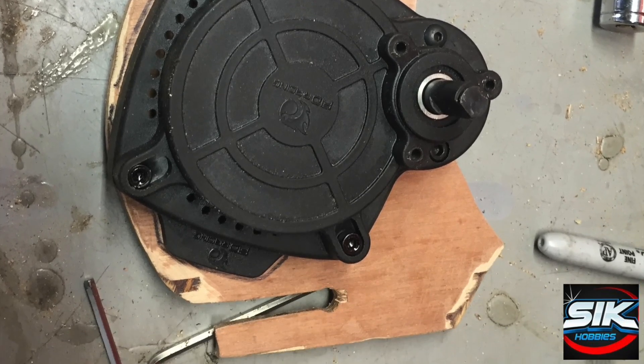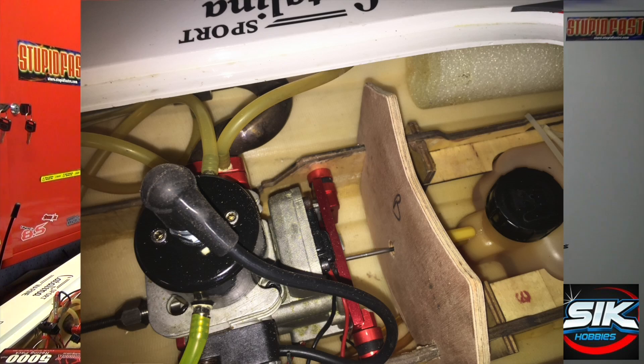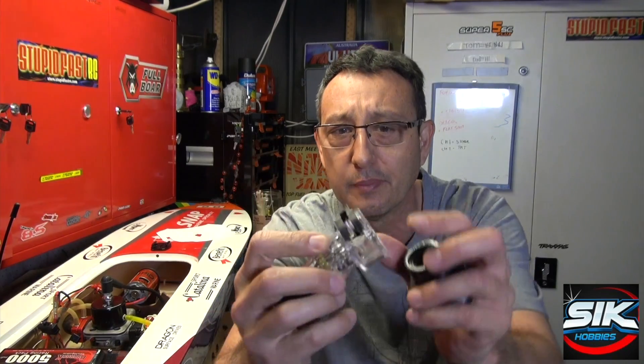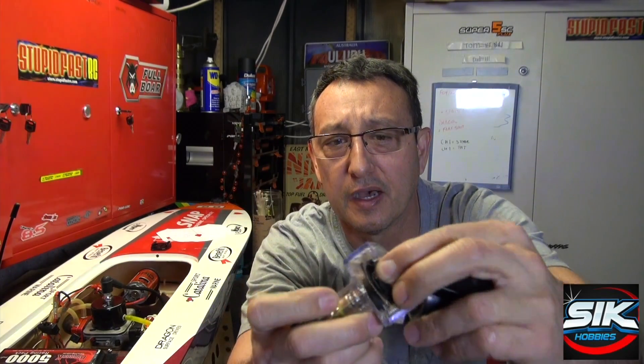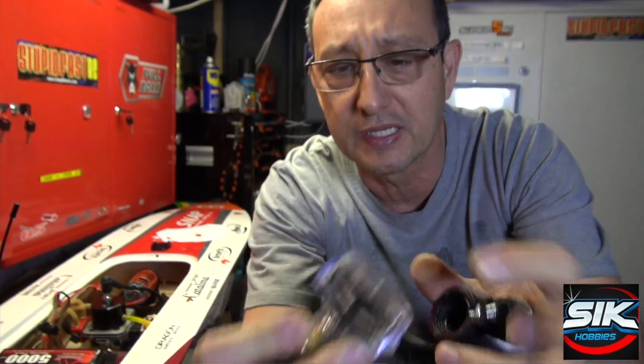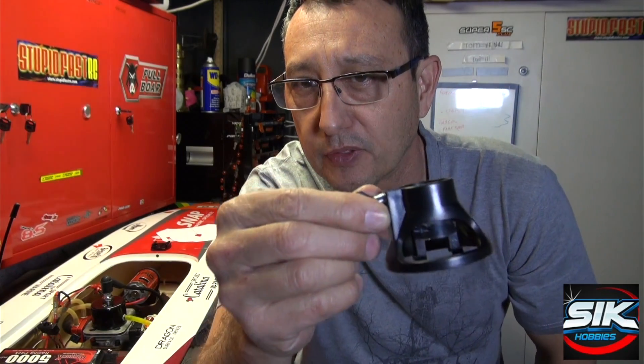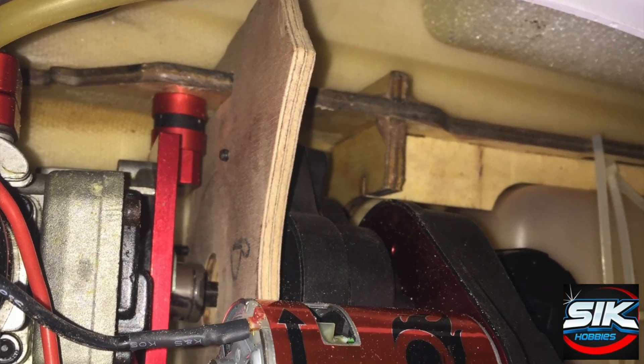I used a Dremel to cut that out. The Dremel has router tools, and I've got a very interesting blade. I probably could have cut the marine ply out with a whole bunch of things, but I got this little saw blade for the Dremel — that was awesome. You can cut straight lines with it really easily. The second tool I had was a router tool for the Dremel as well, which made cutting the board out really simple and making any changes to it.